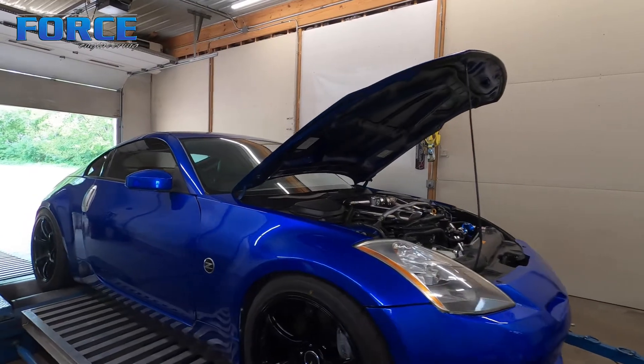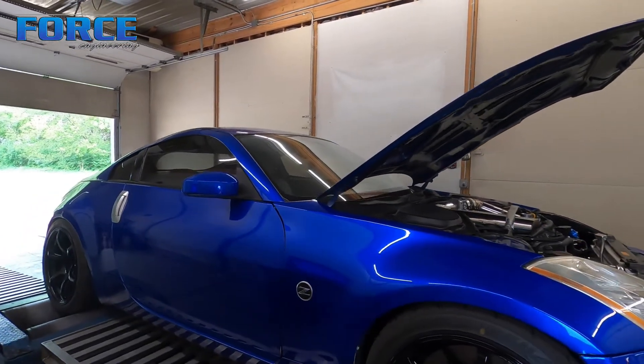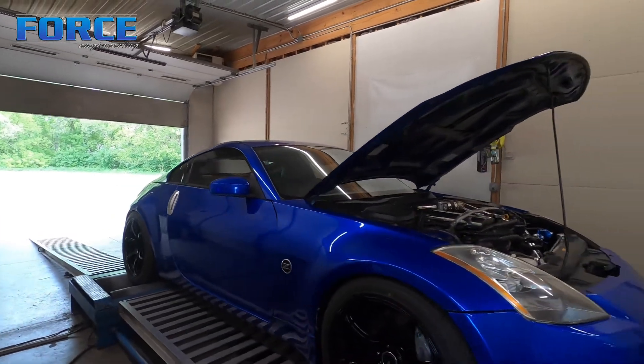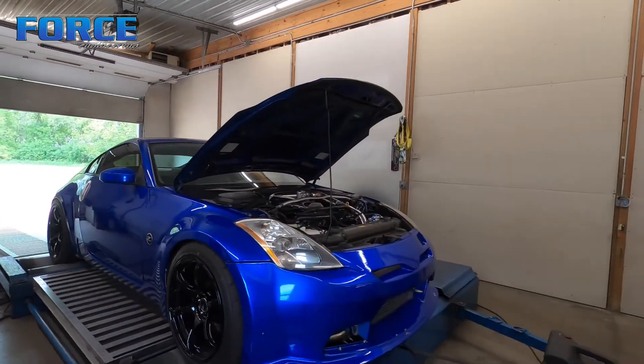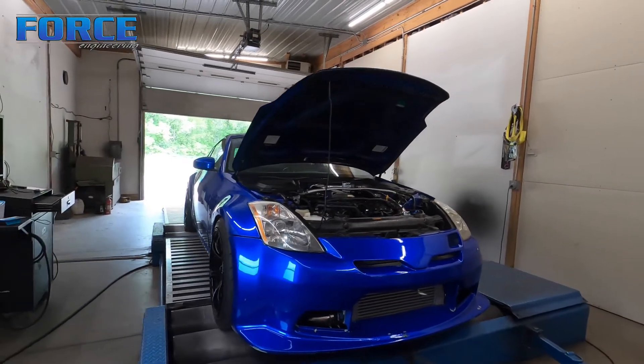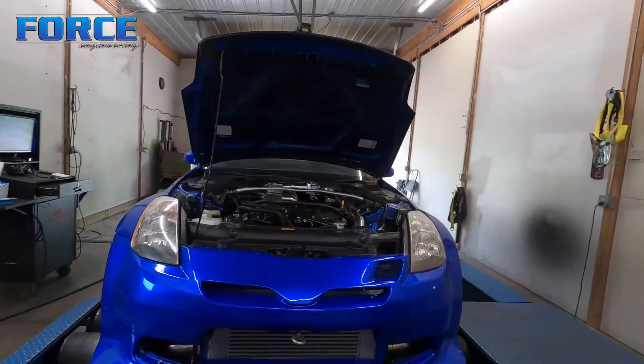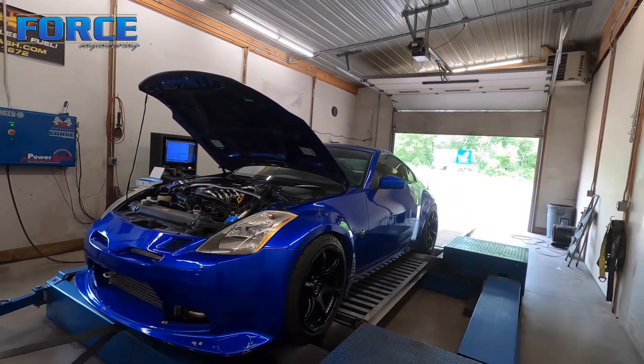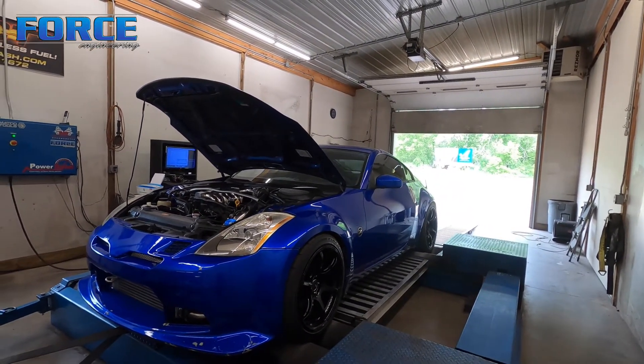I'm going to have to do some stuff with the boost controller. I'd like to run that through the Haltech and get a set of 1200cc or larger injectors in this thing on E85, then we'll really crank it up. His goal is mid-600s. All in all, 571 horsepower and 531 foot-pounds of torque — it's gonna be a riot to drive. I've got a couple more drivability things to touch up, make sure it cold starts okay, and then I'm gonna send this one down the road and work on the next project.